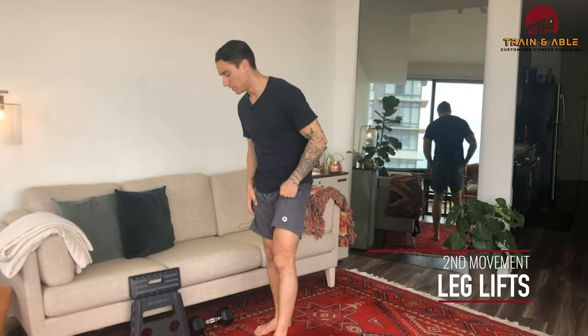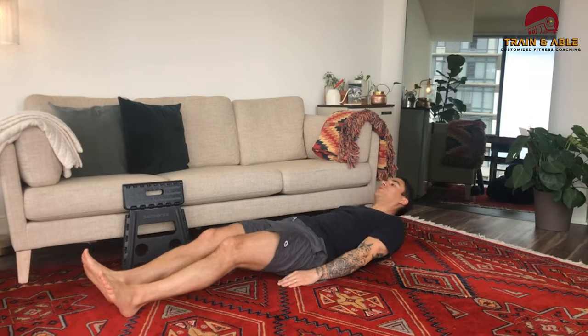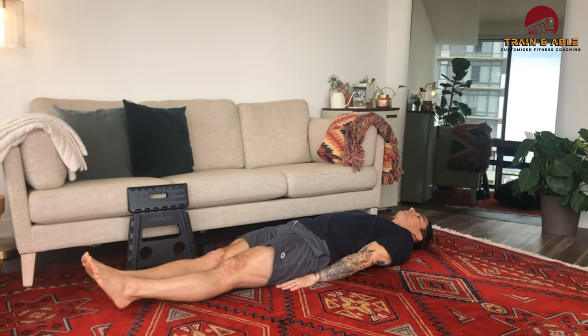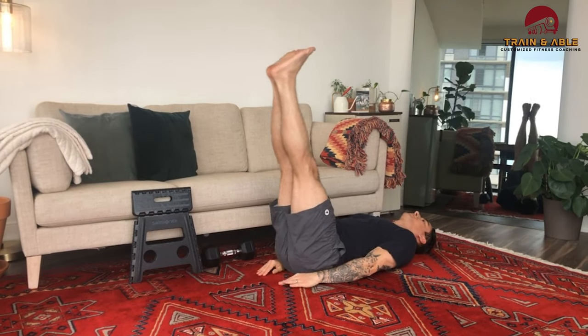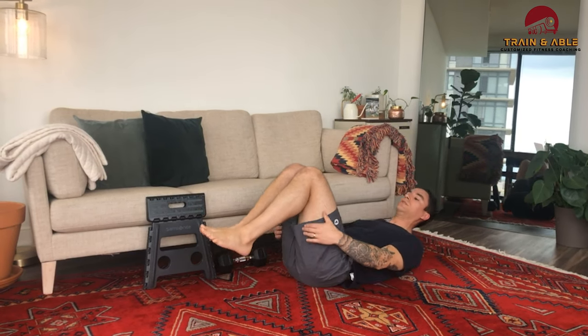Minute two, we're going to come to the floor and get those abs with the leg lift. Lay on your back, put your hands by your butt for a little bit of support, legs straight, head on the ground. Lift up, come down — don't let those legs touch the ground — and come back up. That's movement two.